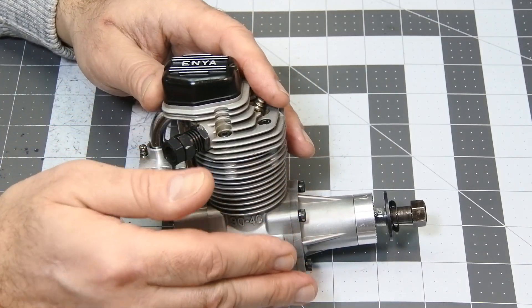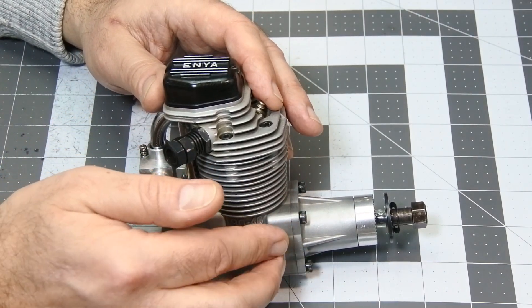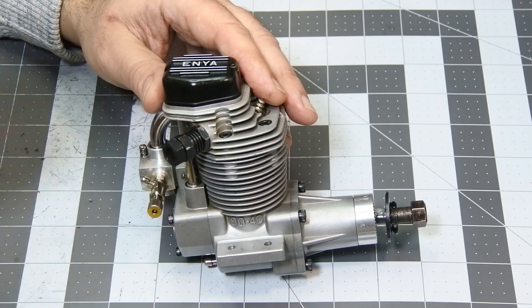So right now, I'm going to provide lapping of both valves to their seats, and again we'll check the compression after. Let's proceed.